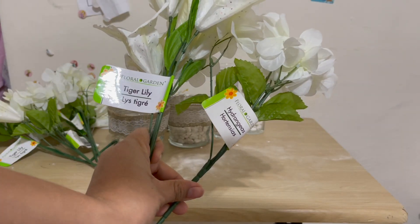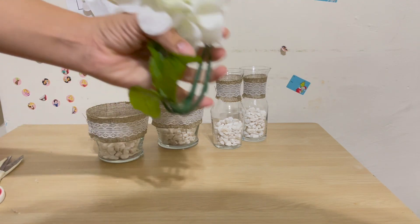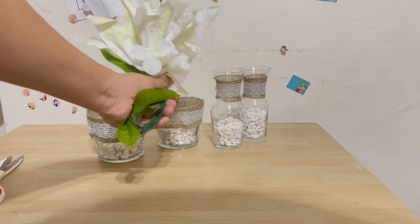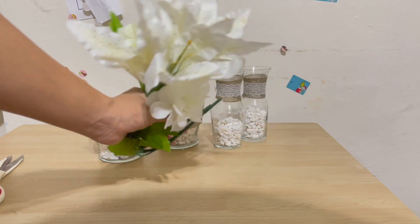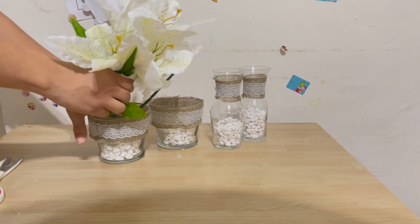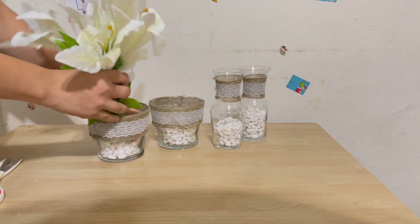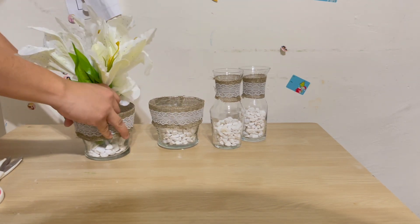For the last step, I'm going to take one flower of each — a tiger lily and a hydrangea — and fold the bottom of each stem for the smaller vases, then stuff the flowers inside the vase. I definitely recommend putting the flowers in before the stones, but Ariella really wanted to help so I didn't want to discourage her.